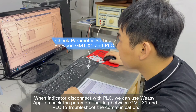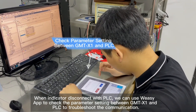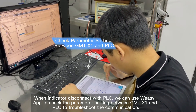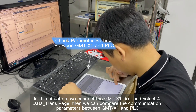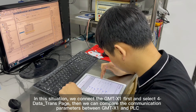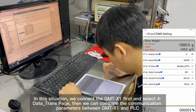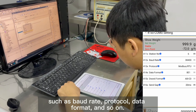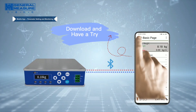When the indicator disconnects from the PLC, we can use VZApp to check the parameter settings between GMT-X1 and PLC to troubleshoot the communication. In this situation, we connect the GMT-X1 first and choose the full Datatrans page. Then we can compare the communication parameters between GMT-X1 and PLC, such as Baud rate, protocol, data format, and so on.